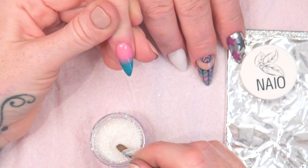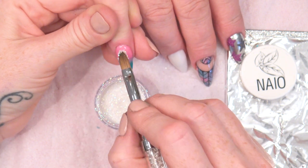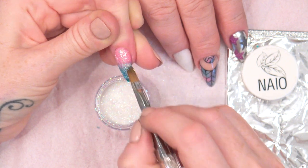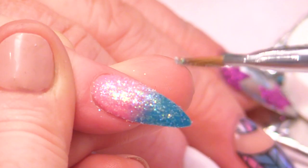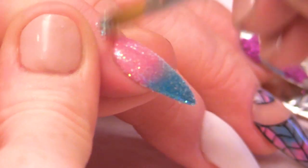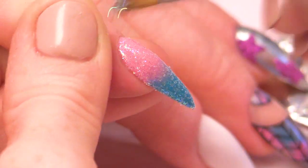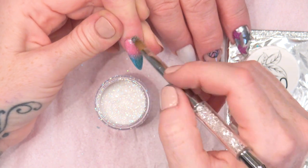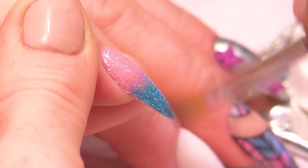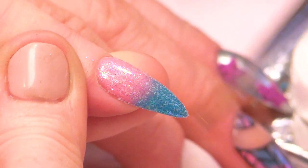Now I'm going to use the Snow Fairy glitter dust — pop that over the top, and it's going to stick to the sticky layer of the gel polish. Once you've got enough on, start dragging from top to bottom and it'll start to lay the particles flat. I'm just going to wipe off the excess off the brush and then do it again.